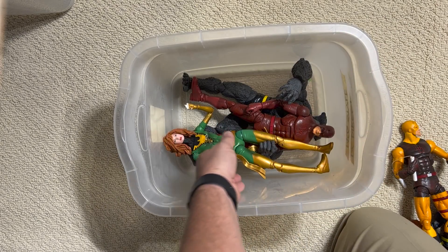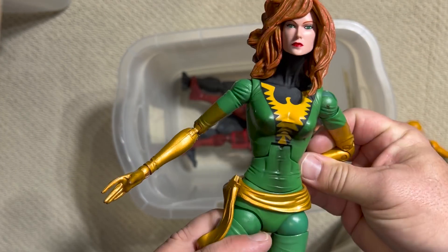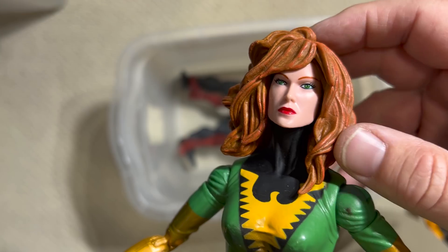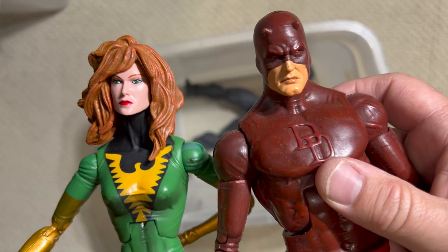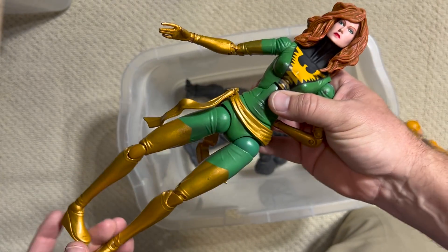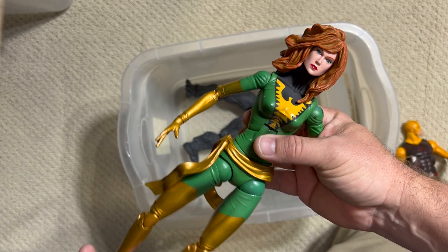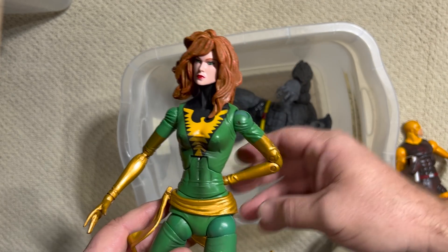Jean Grey one more time — my daughter's puppy got ahold of Jean, sorry. Here you can see they went with painted eyes and it gives the face so much more personality. As a female figure she has much softer features than the men we've seen in this line, and you can see what a big deal it is to change the sculpt to give such a different look. She's fantastic with the green and gold. I wish we'd gotten more characters — I certainly would have liked to see a Storm or a Captain Marvel, some more of the great female figures in the Marvel universe.